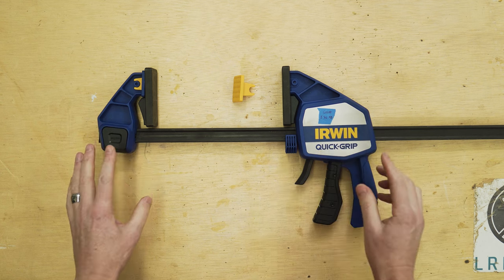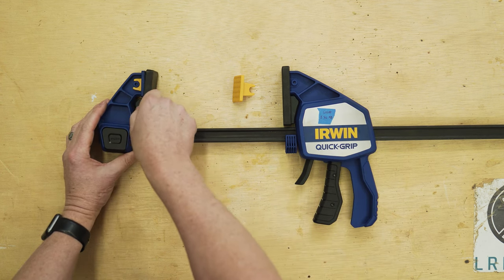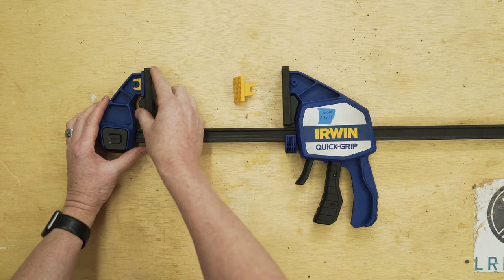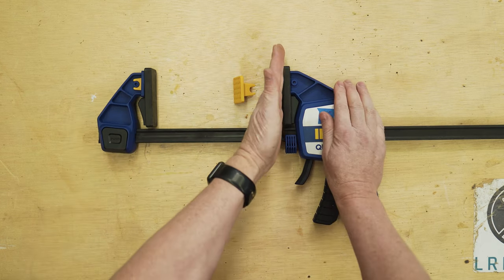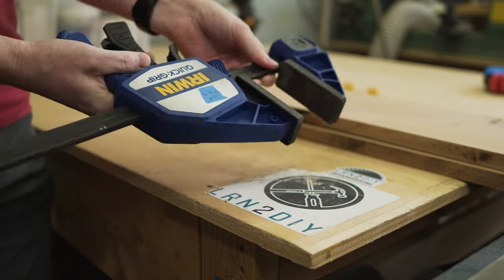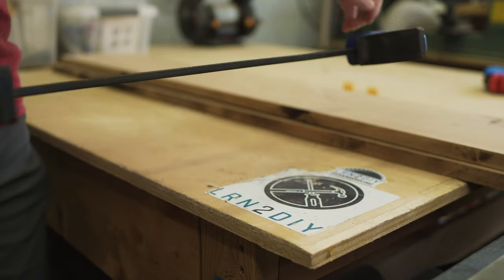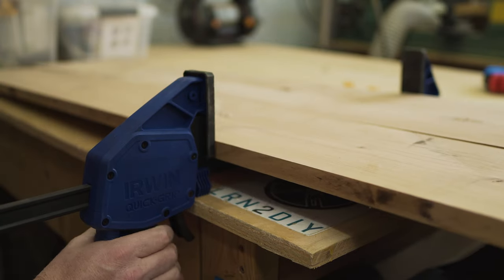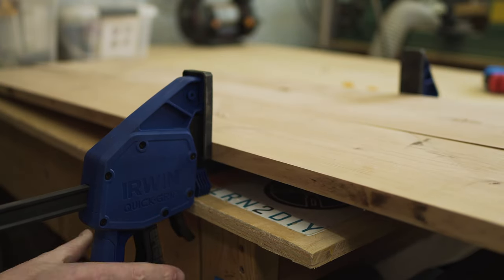The Irwin 600 pounder has a couple of cool features. It's got pivoting heads on both sides and you can actually pull those pivots off and just replace the pad directly if you need that straight perpendicular pad. The other nice feature is it has a little stand, so if you want to hang the trigger end of your clamp off the edge of a table, it can stand upright on that little stand. Pretty convenient.